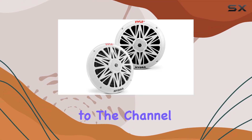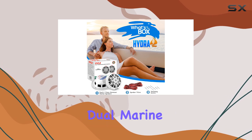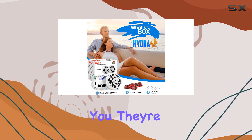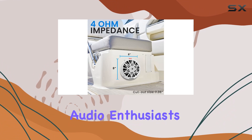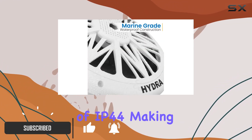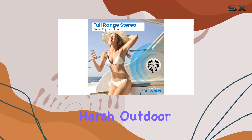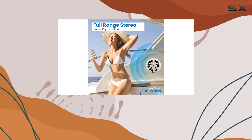Hey everyone, welcome back to the channel. Today we're diving into the Pyle PLMR82 dual marine speakers, and let me tell you, they're a game changer for outdoor audio enthusiasts. These speakers boast an impressive marine grade of IP44, making them waterproof and ready to withstand heavy splashes and harsh outdoor conditions.